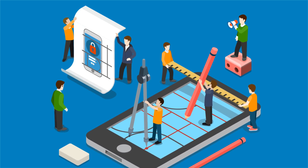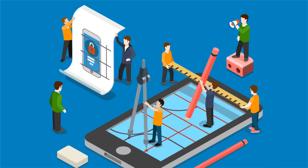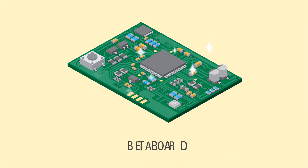Once you're happy with all the new design ideas, the engineers incorporate them. After a revision or two, you now have a fully functioning beta prototype.